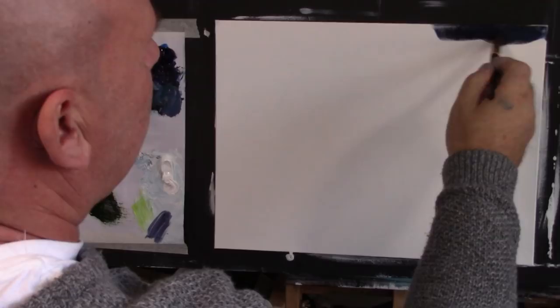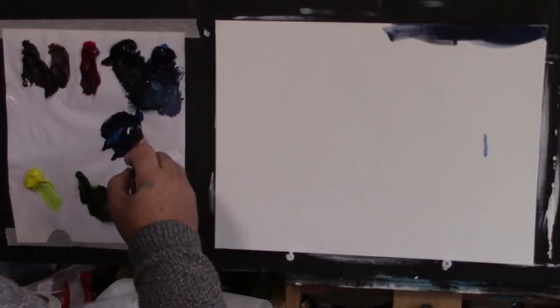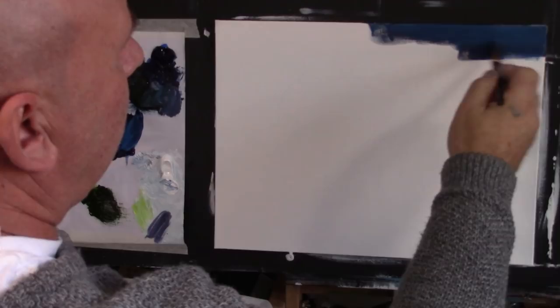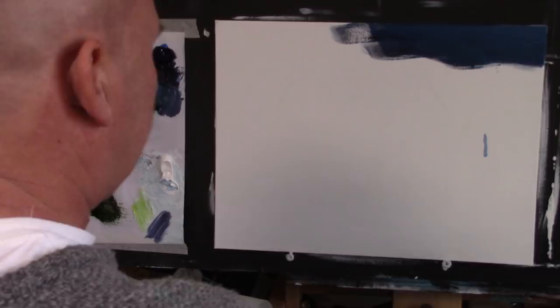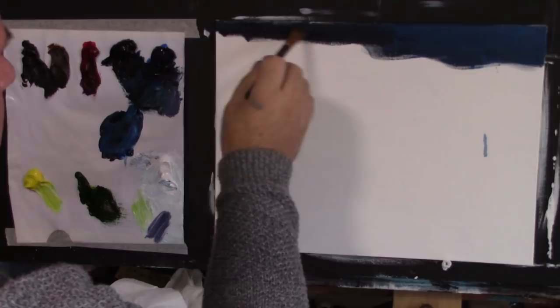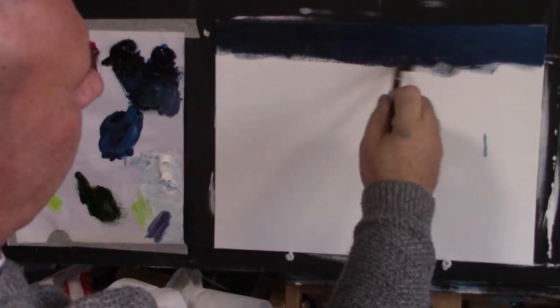I'm going to come up here and have a look — it's a little bit dark, so I'll grab a little bit of white and mix that in to turn it down a little bit. I'm just going to come right across here with little crisscross strokes, using the corner of the brush. I'll add a little bit more black and blue, coming across slightly darker across here.